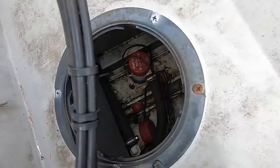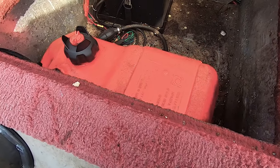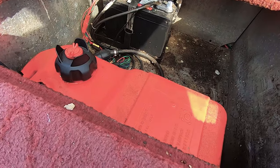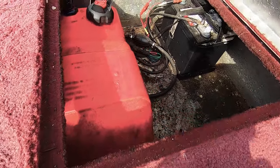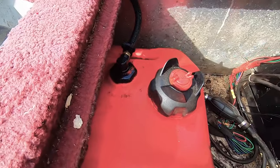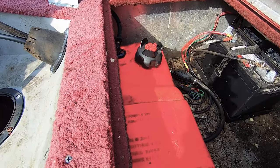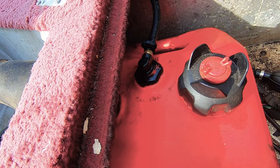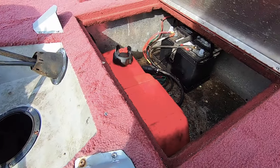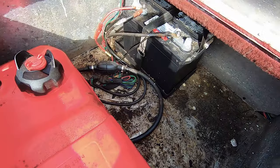Inside here the sump pump and aerator pump are in there. Inside seems to be clean and everything is good. Here we have the gas tank and the starting battery. I need to take a look at the pickup tube for the fuel — it seemed to be leaking a bit, so I may need to replace that. It's a bit stinky in here and it also needs some cleaning.